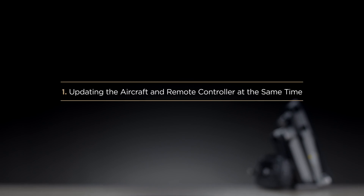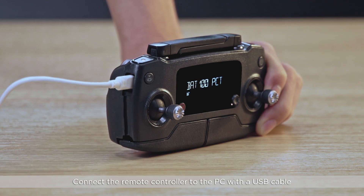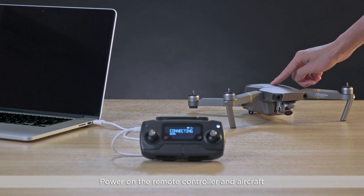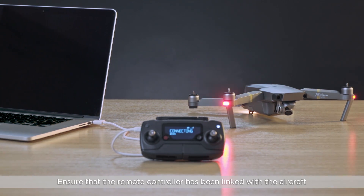Updating the aircraft and remote controller at the same time. Connect the remote controller to the PC with a USB cable. Power on the remote controller and aircraft. Ensure that the remote controller has been linked with the aircraft.